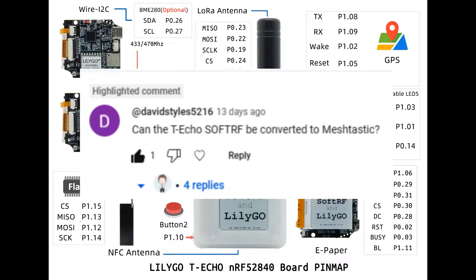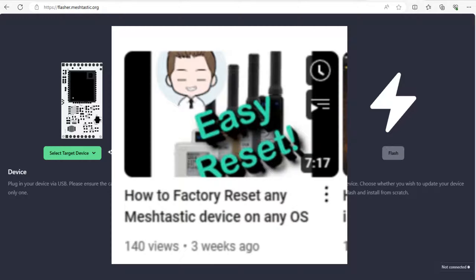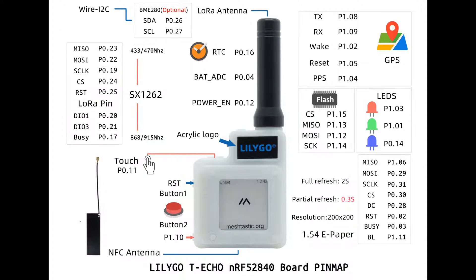In this video, we're going to answer the question brought by David: can the T-Echo SoftRF be converted to Meshtastic? The answer is yes. You can convert the SoftRF to Meshtastic by flashing the device with the Meshtastic firmware. In my previous video, I show you how to flash the device on any operating system, so that flashing process will convert it from SoftRF to Meshtastic.